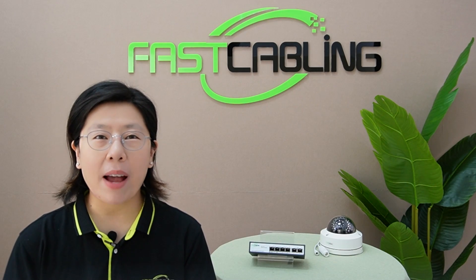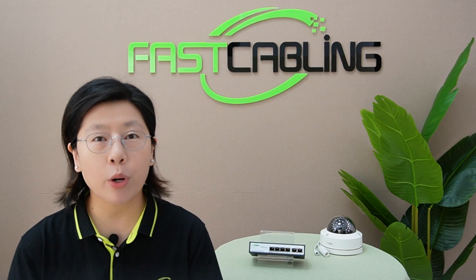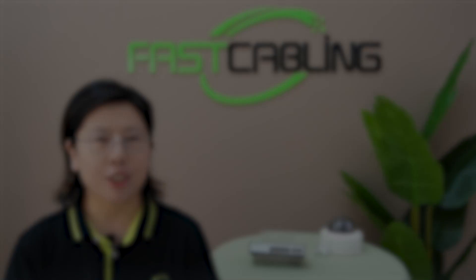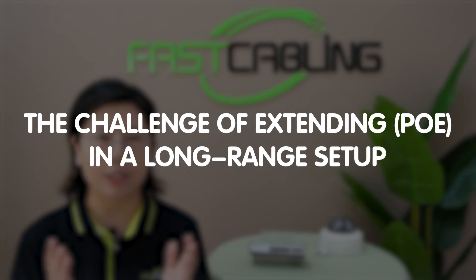Hi tech enthusiasts, welcome back to our channel Fast Cabling. Today in this video, we are diving into a common scenario that many of us may encounter: the challenge of extending power over Ethernet in a long-range setup.